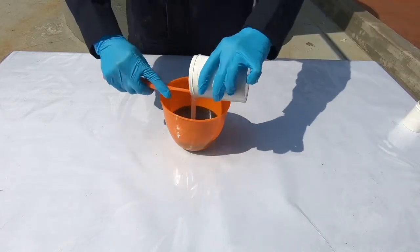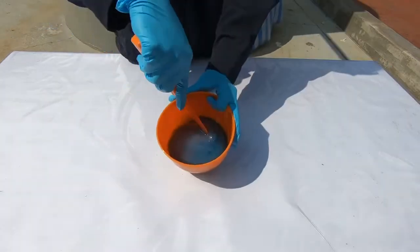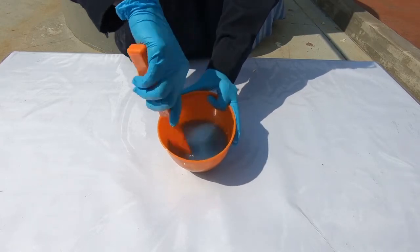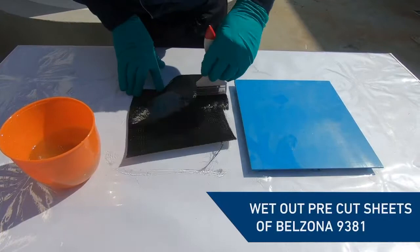Mix the two components together thoroughly. Using the resin, wet out the pre-measured reinforcement sheets on both sides.